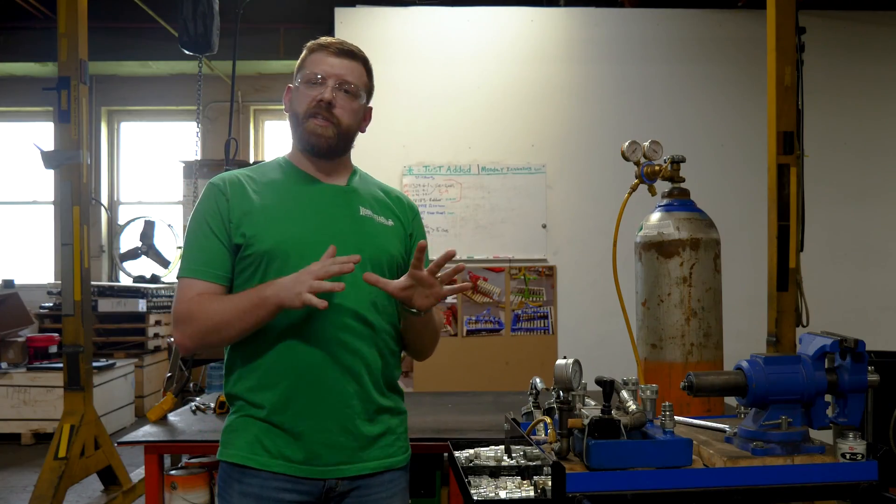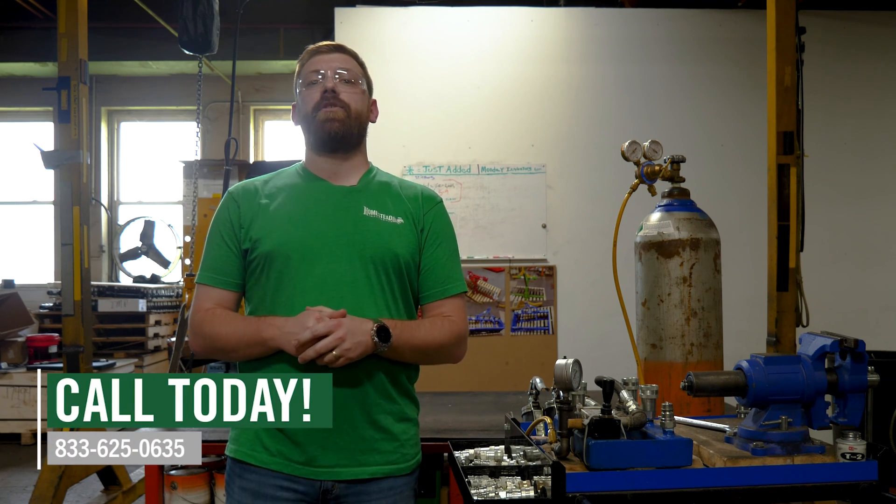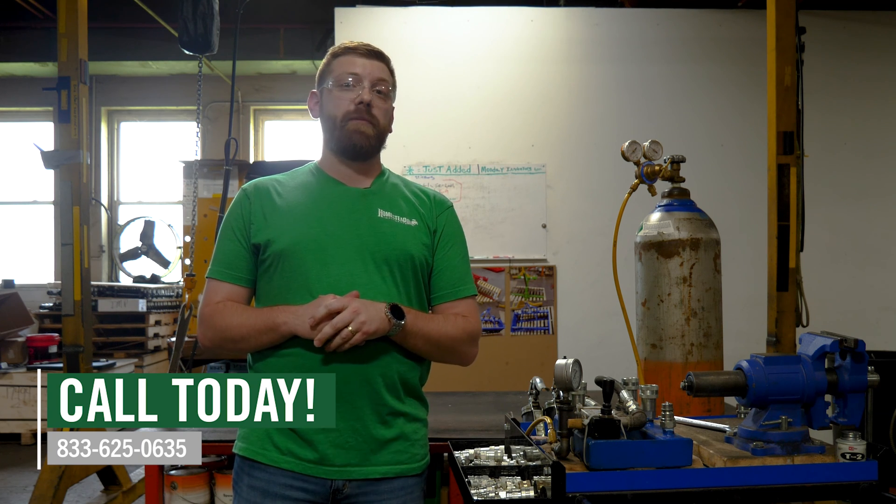If you have any questions about our attachments or anything else, you can give us a call at 833-625-0635 or check us out at www.homesteadimplements.com.